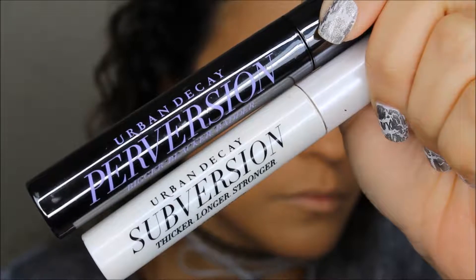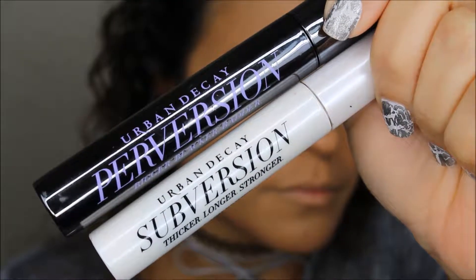Next I'm going to line my eyes using this liquid liner by Urban Decay in the color Demolition. Then I'm going on with my Urban Decay Mascara Duo — I'll use the primer, which is the Subversion, and apply that all over the lashes to coat and make them more fluffy, thick, and long.